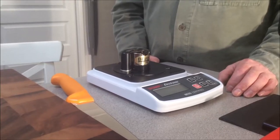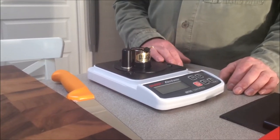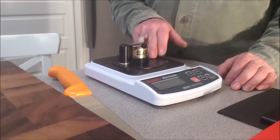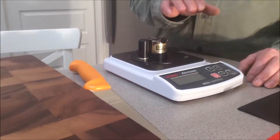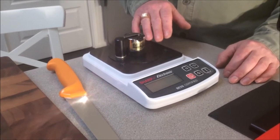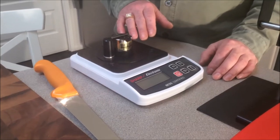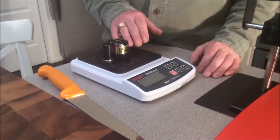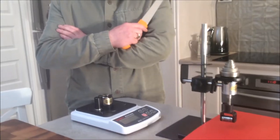Next we need a sharpness tester to quantify the change in sharpness, enabling us to compare the numbers and draw conclusions. On the BESS sharpness tester the lower the score the sharper is the edge. Disposable shaving razors score 50 and less on this tester, and a dull knife scores 500. By the way, do you know how to test sharpness with your tongue? A dull knife tastes like metal while a sharp one tastes like blood.